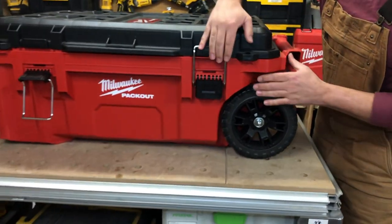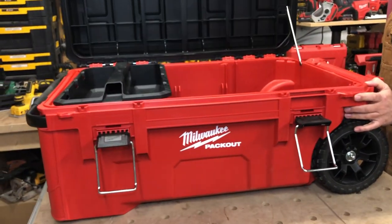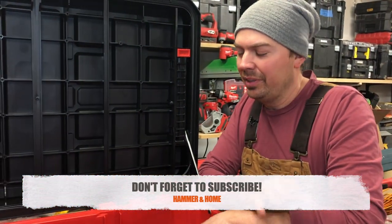Now when we open it up we've got big latches on the front. Make sure you guys subscribe, hit that notify bell and give me a thumbs up if you like the video so far.